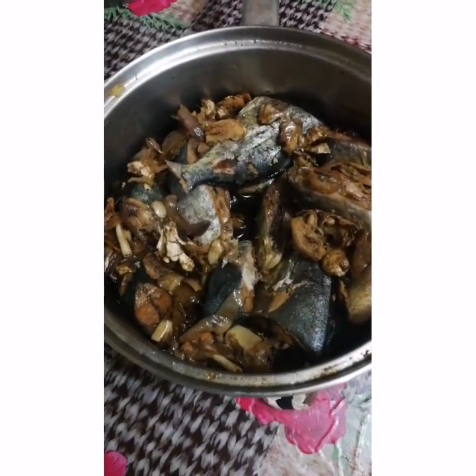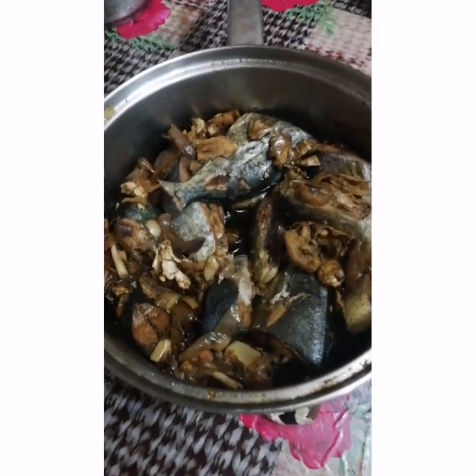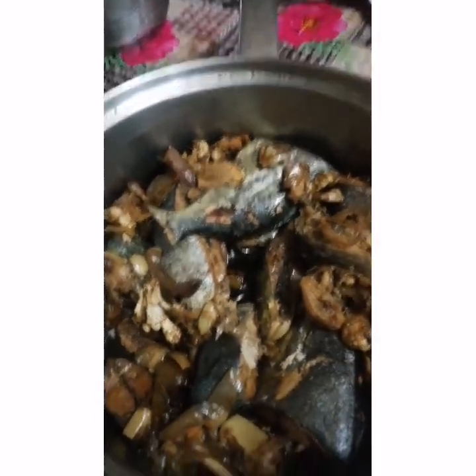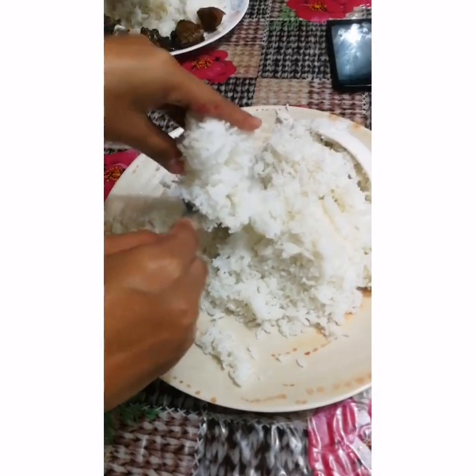Naloto na. Kain na kami. Lami kayo. Among kaon. Mong isda. Bili ni isda. Tumalan na ganit na kung hirutuhan ka. Makantak. Okay.